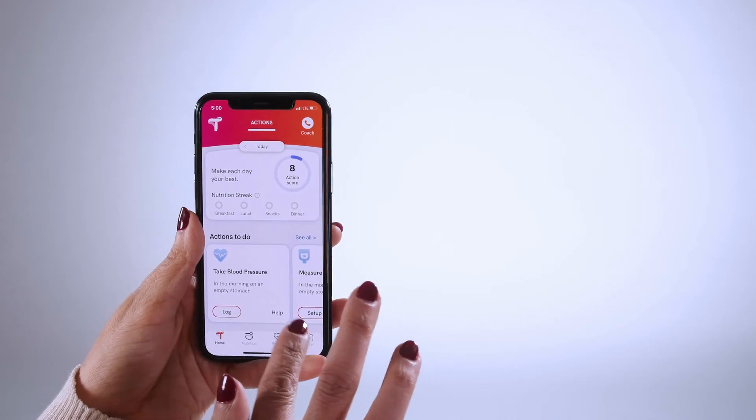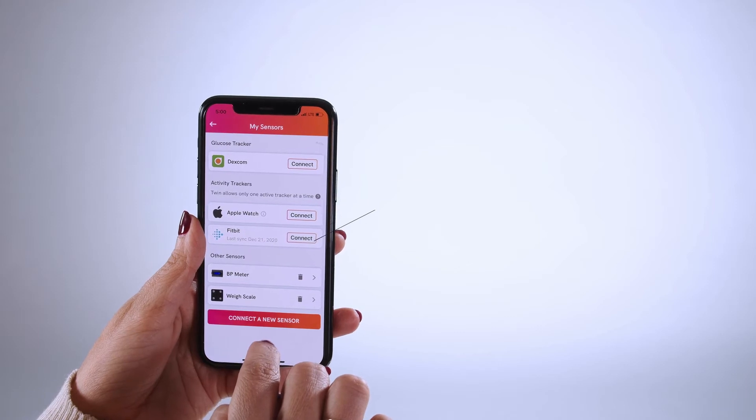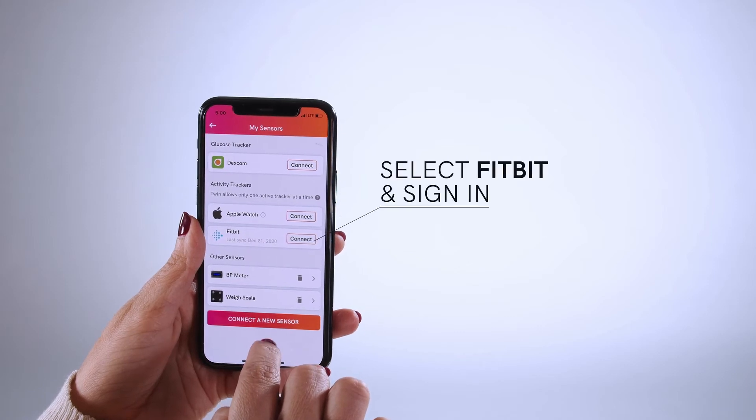Select 'More Than My Sensors.' Select Fitbit from the activity tracker options. You'll be prompted to sign in and allow access to your data. Put your Fitbit on your wrist so it is snug but not too tight. You are all set to get moving.